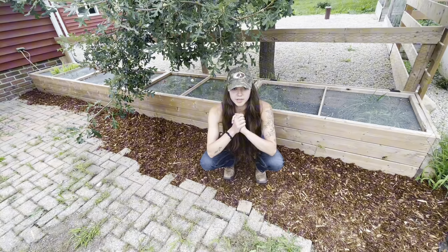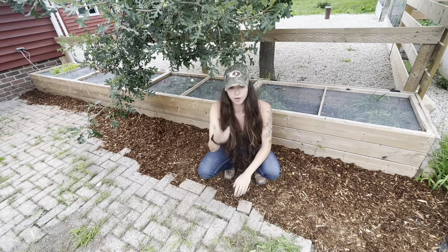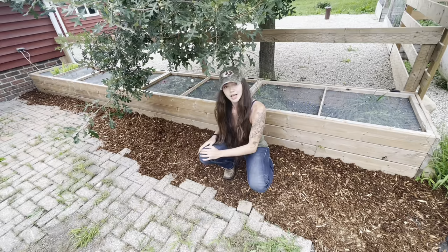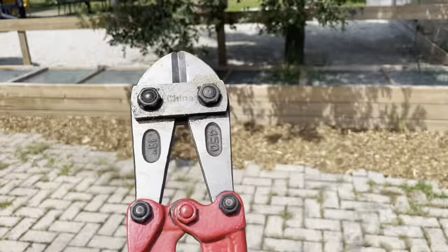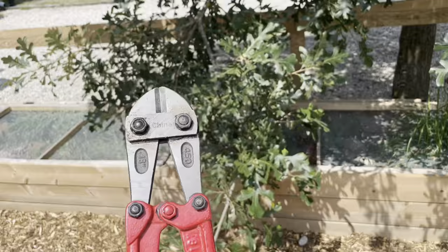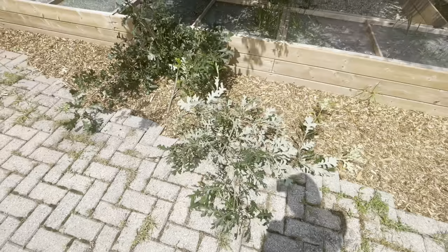I'm gonna need some more mulch - my calculations were not perfectly accurate. Math is not my strong suit. I don't like math, but you know what math I do like? My YouTube analytics. So if you want to help a girl out, smash that like button, subscribe. There are a few patches that need to be filled with mulch and I'd like to make it a little bit thicker as well. And I made an executive decision - this branch is annoying me, I'm gonna cut it off. Call me a murderer, call me whatever you want, put me on the phone with mother nature.